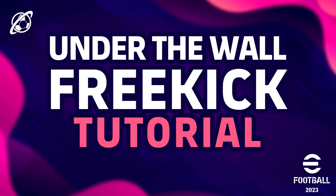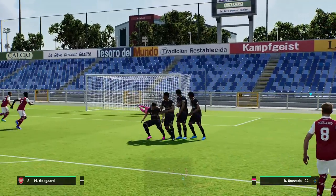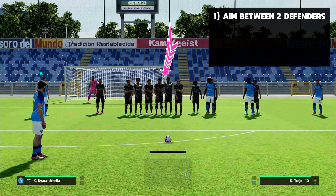Welcome back to the channel and welcome to this quick and easy under-the-wall free kick tutorial. A lot of people are asking about this — it's very simple, it looks nice, and it can confuse and catch out your opponent. So if you do get a lot of free kicks, you need to be punishing.